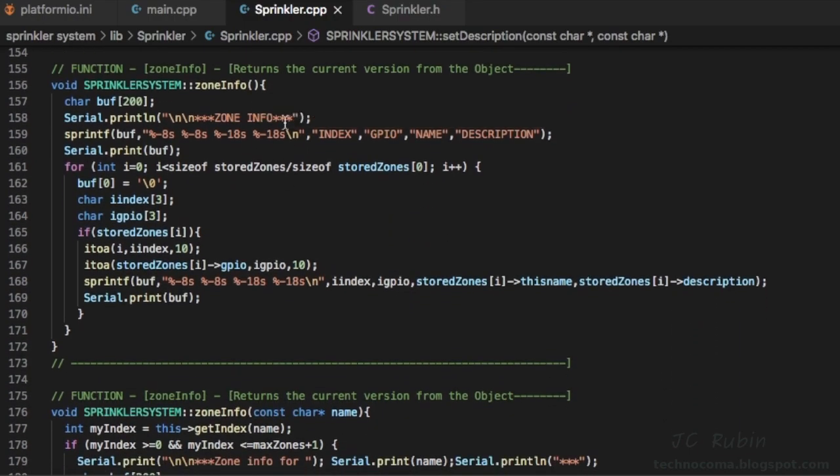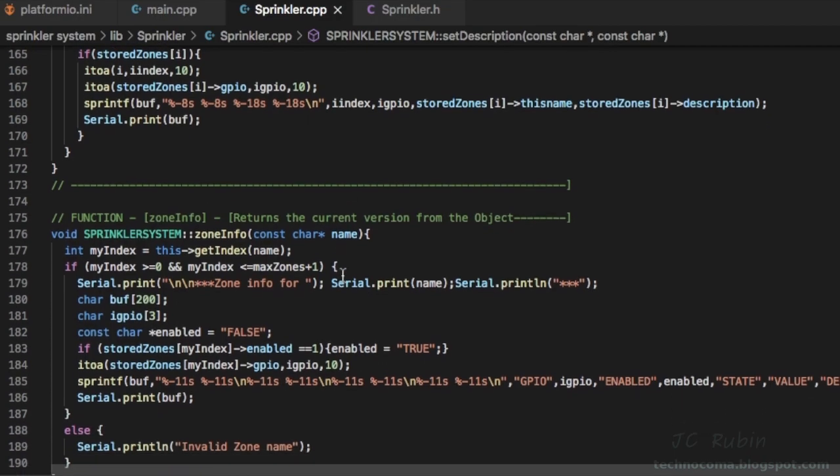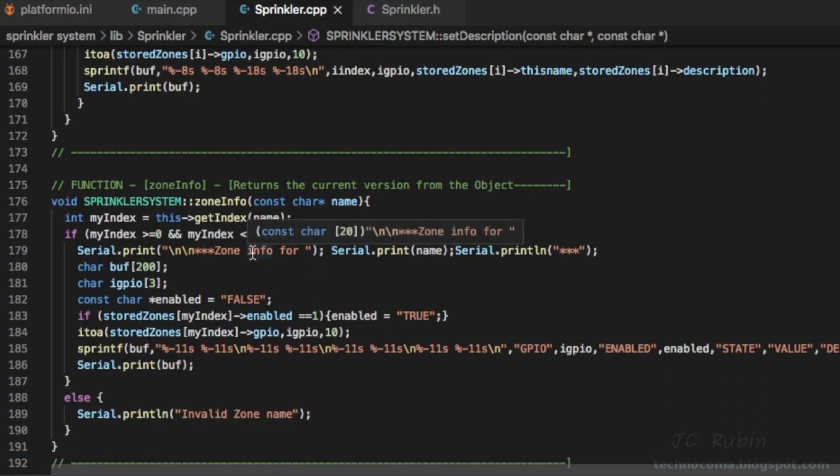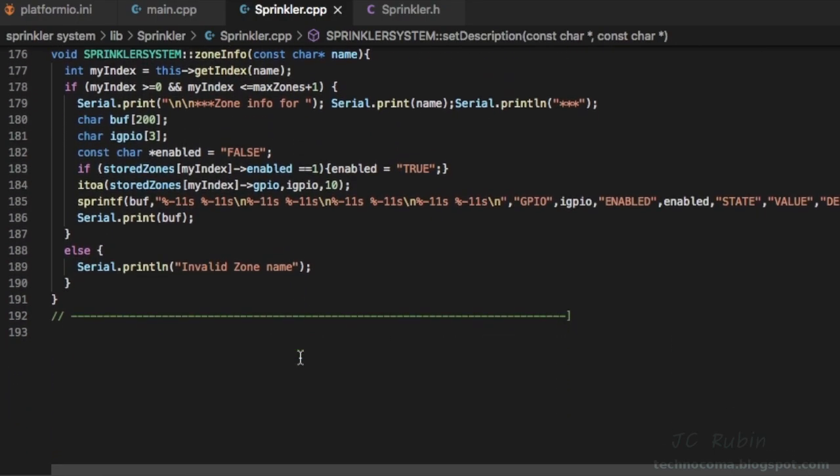Zone_info is an overloaded function. With no parameter it prints a summary of all currently defined zones. If you supply a zone name it provides more detailed information about that single zone. This is a functional demonstration, and that's the full class. Let's put this all together and see how it looks in the main program.